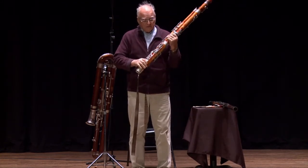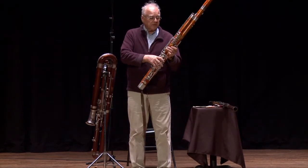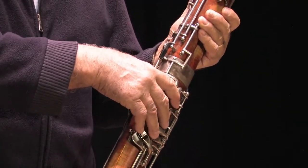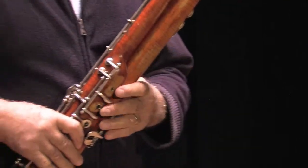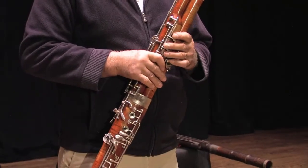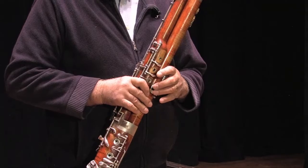So what did they do? They made the bore better, and they added keys so that you could have more facility on the instrument and play more difficult passages. The bassoon is in the key of C, which means it's a non-transposing instrument, so that the bassoon player could read piano music and not have to transpose.